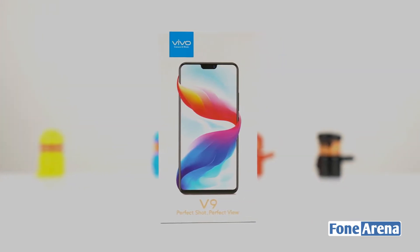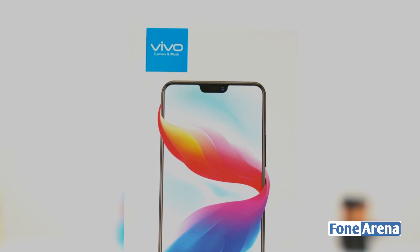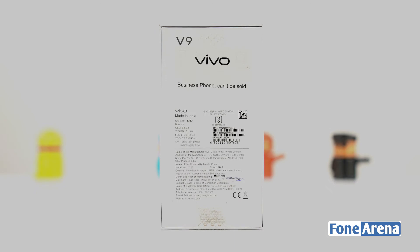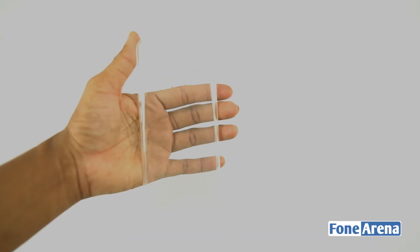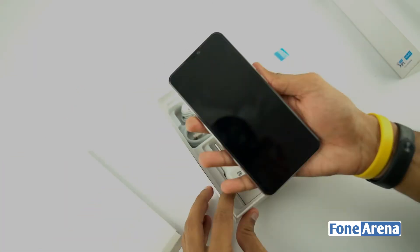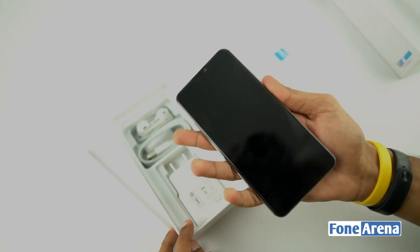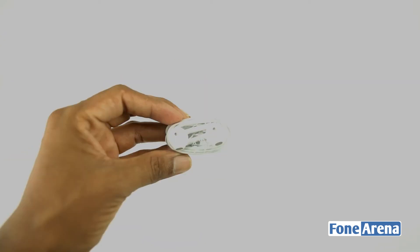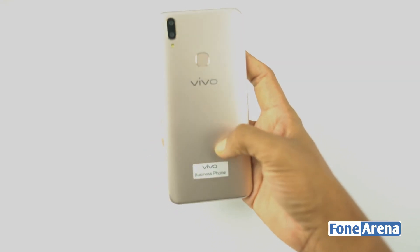Let's look at the Vivo V9 box contents. Inside the box there is the Vivo V9 in gold color with a screen protector already applied. In the top lid there is a small box containing a transparent back case, paper documents, and a SIM ejector. Also included are a wall adapter, micro USB cable, and headphones.